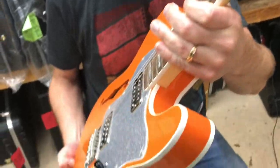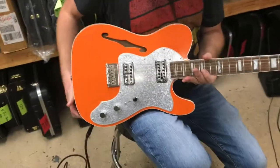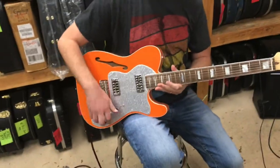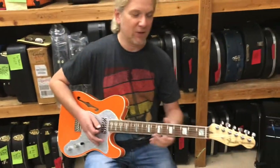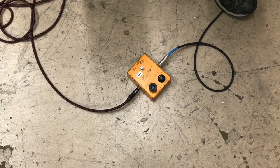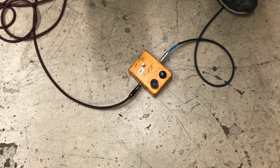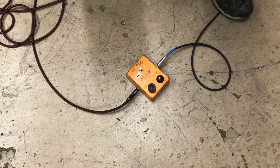Pretty neat, huh? There's all kinds of cool stuff going on with Fender's Parallel Universe series. In the spirit of the orange color, I just grabbed an MXR Phase 100 that has seen some years on it but still works like a charm — we like to call that vintage.